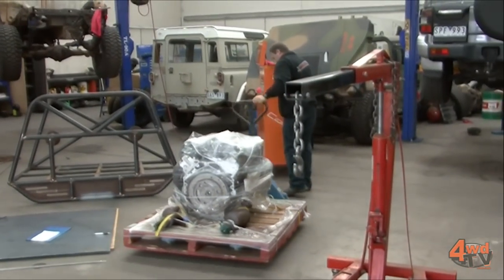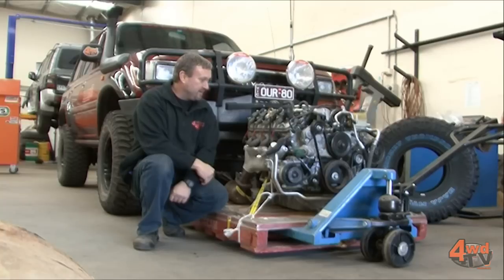Hi, I'm Brett from 4x4 Obsession. Finally we've got all the bits for Danny's power upgrade here, all in one place.